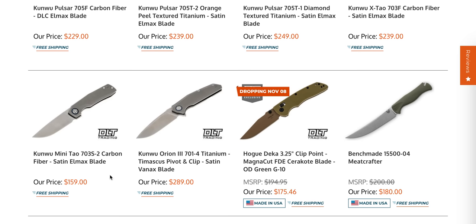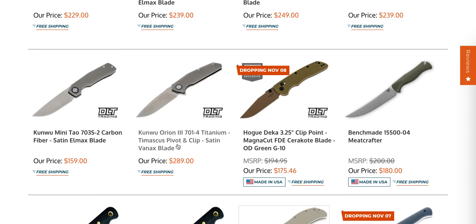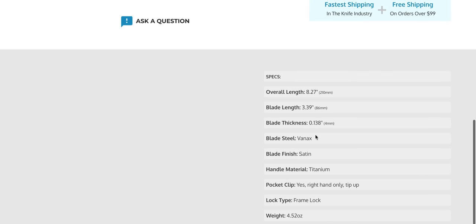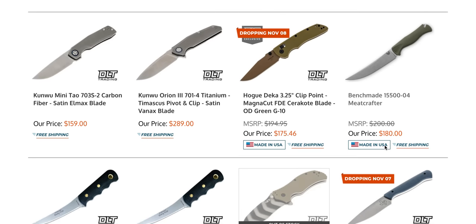Some of these, like the Minitau — I don't know why they've listed this as carbon fiber, it's clearly titanium — are really not all that expensive. In the case of the more expensive ones, oftentimes the reason is going to be because the steel is Vanax, which is 100% one of my favorite steels of all time.